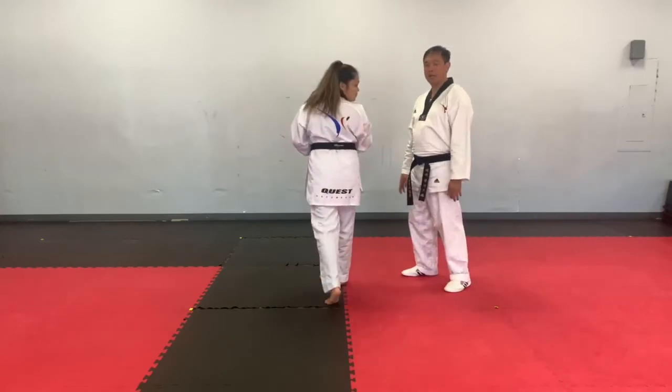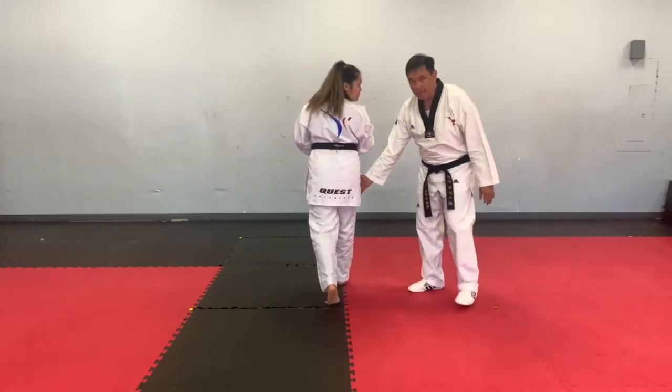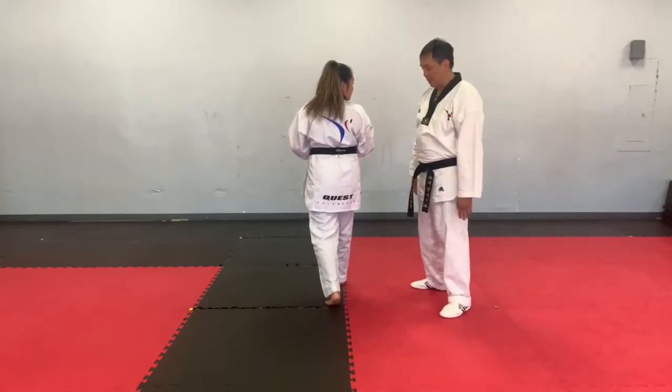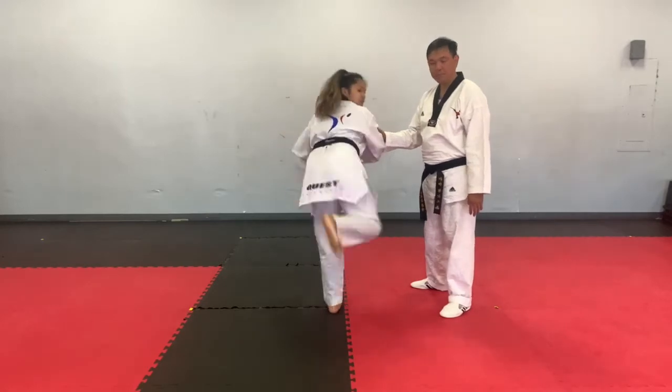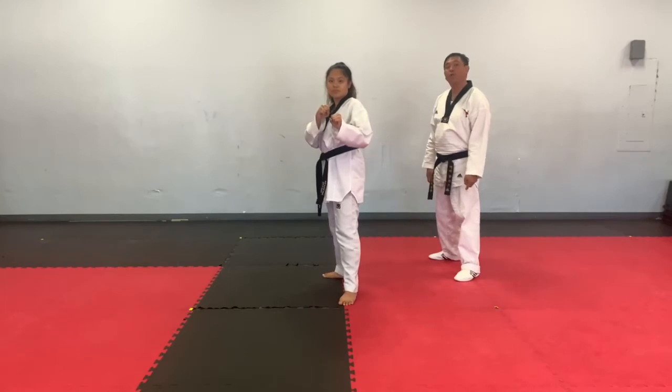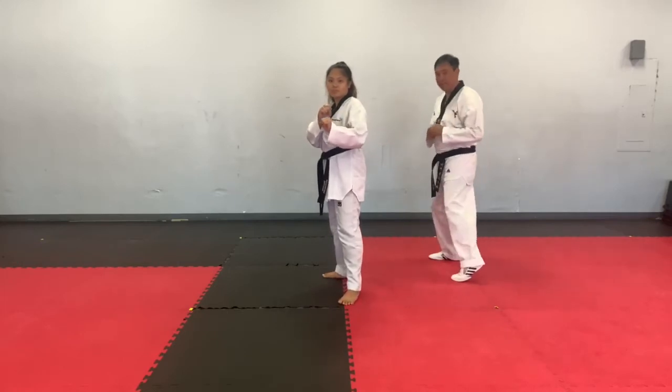Looking at the target, then our back leg, or our kicking leg, we're going to lift it up and kick forward. Make sure also your front leg will be pivoting.